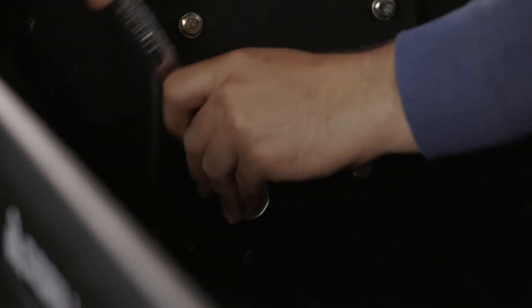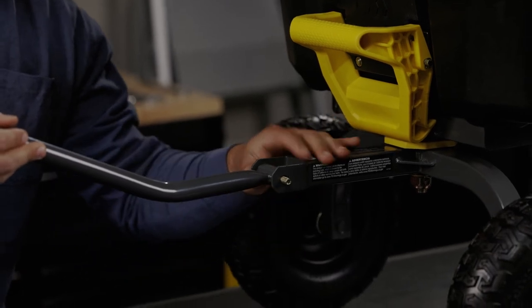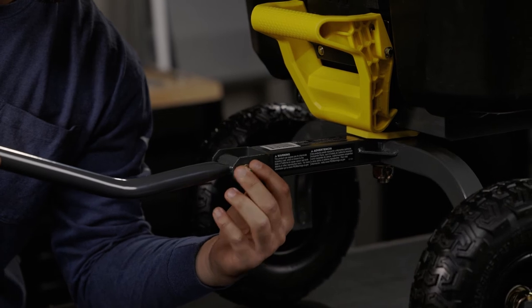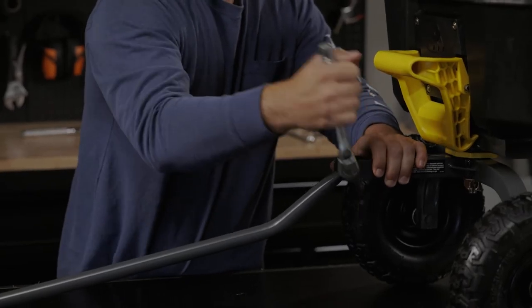Next we're going to attach the handle to the front axle. Slide the bolt through, followed by the washer and tightening the nut. Again, make sure you don't over tighten the nut, as you want the handle to pivot.